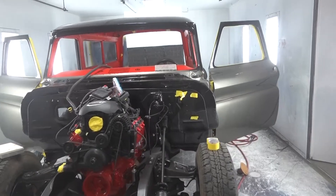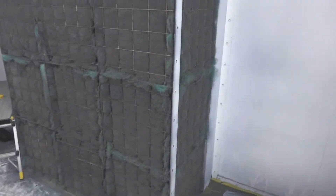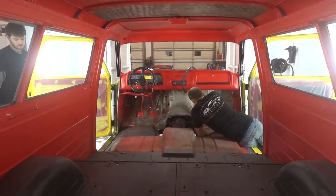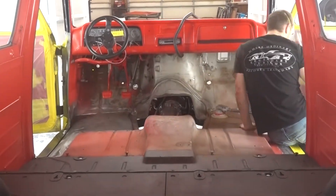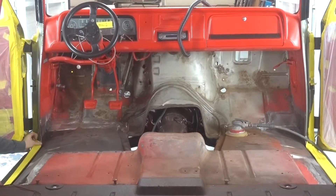Day after paint. The guys are prepping for a spray-in floor liner up front. That will help with sound and it will protect all of the rust repair work that we did. They're roughing it up so it sticks.